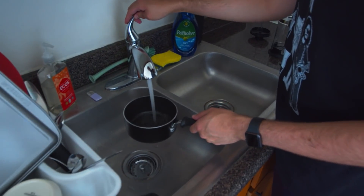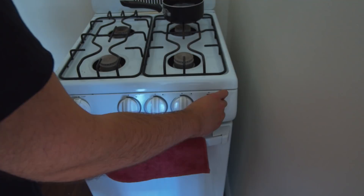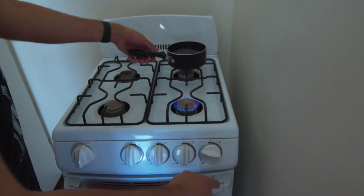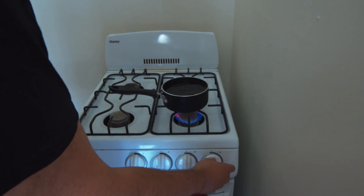Next, you're going to want to fill up a little pot with water to boil. You're going to need that water to be pretty hot for the coffee. I like my coffee pretty hot. You could also use a kettle of some sort or an electric kettle — that could heat up the water too.